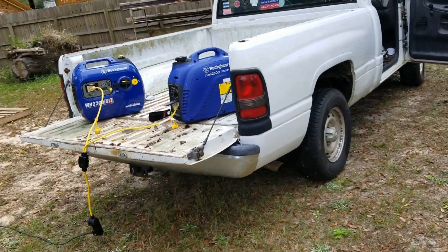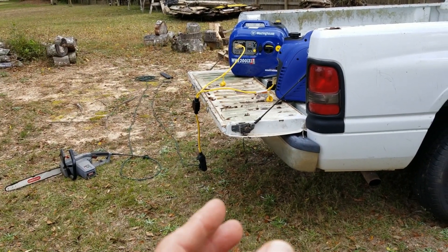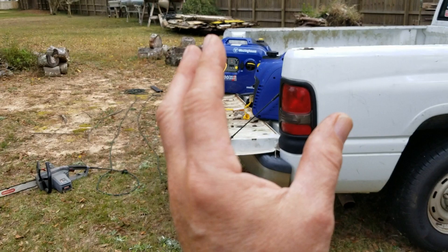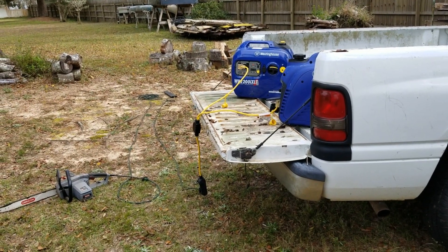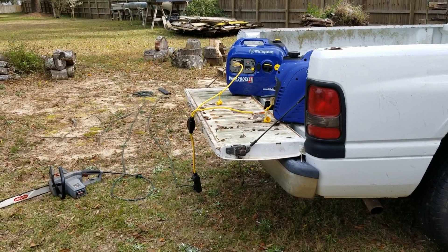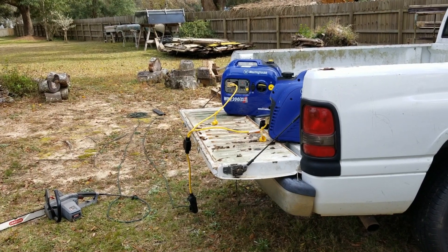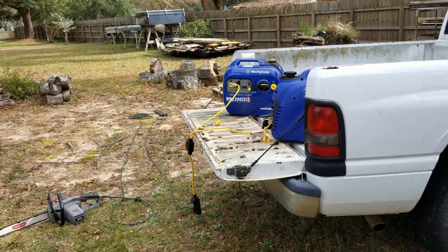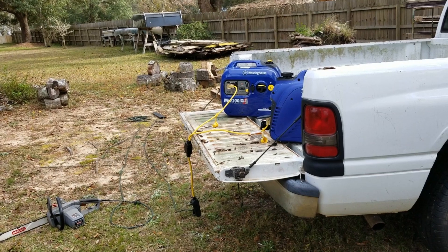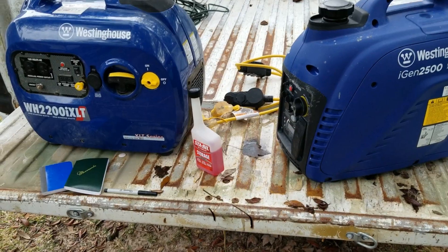Westinghouse is not the only generator company that does this — all the inverter generator companies nowadays are getting into this. But you've got to make sure you get the parallel cable that matches your generators, so you want to commit to a brand and stick with it. I'm just out here today putting a load on these guys, running them. I had run the parallel setup before just to make sure it works, but I just wanted to get out here, run them for about an hour, throw a load on them, and then when I get ready to shut them down, put a little Sta-bil in there and put them up for a couple of months.